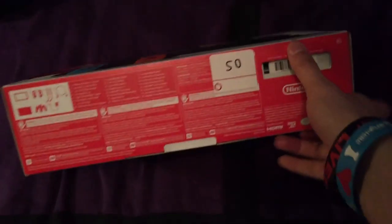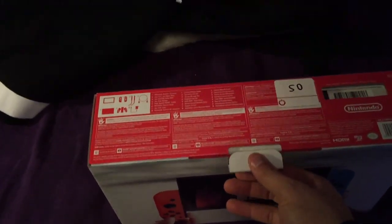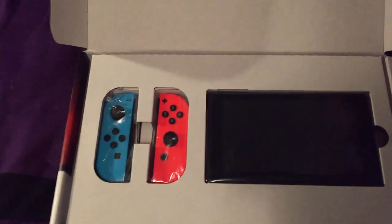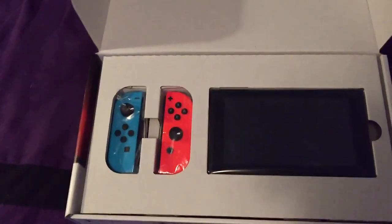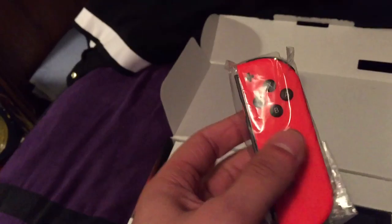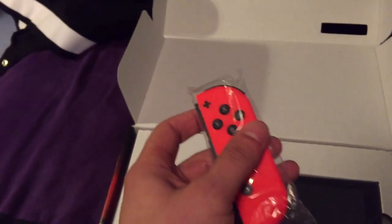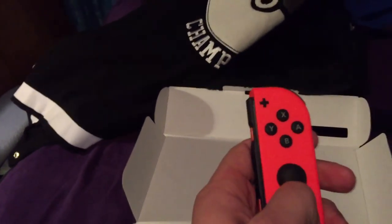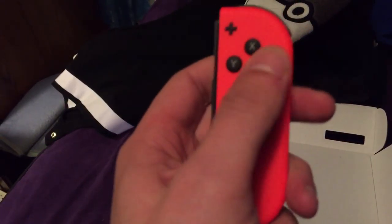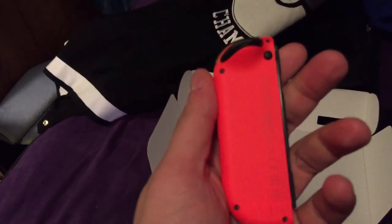Let's get to the grand opening. It's not gonna be that long just for the simple fact it's not that much of a console. Let's open it up — and bam! As you can see, there's the console itself. Let's do the Joy-Con first because I heard all about the comfortability of them, being that they were super tiny. Oh man, I like the way this feels. I like the joysticks — they click in — and the buttons, trigger on the back.